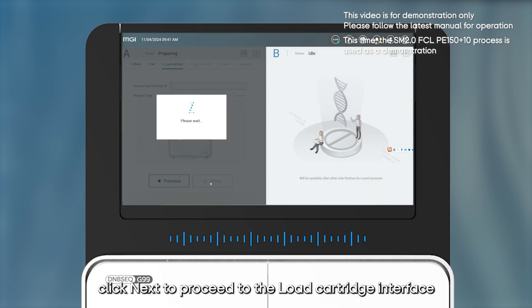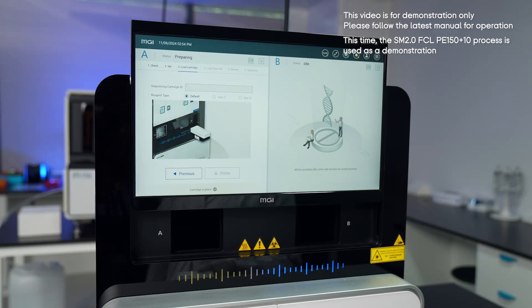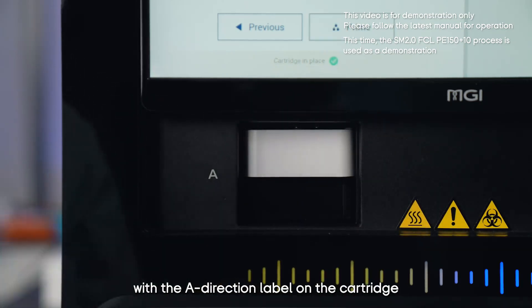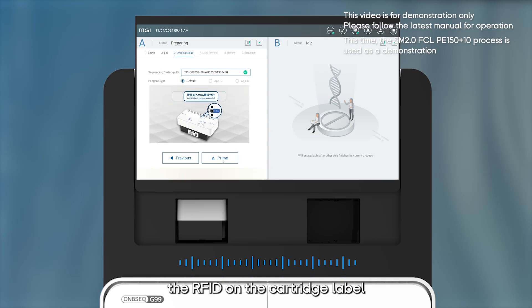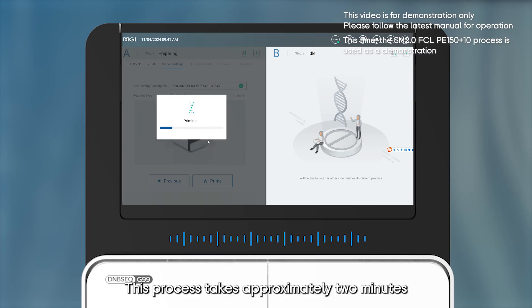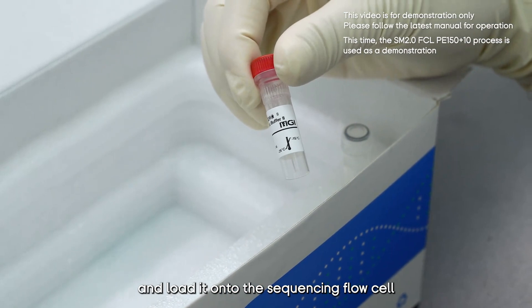In the advanced settings, select Yes for both Split Barcode and Auto Wash. After confirming all information is correct, click Next to proceed to the Load Cartridge interface. The screen will automatically rise revealing the reagent compartment. Insert the prepared sequencing reagent cartridge into the A side reagent compartment, aligning it with the A direction label and pushing it all the way in. The system will automatically scan the RFID on the cartridge label and fill in the cartridge information in the UI software. Click Prime and the instrument will start the pre-loading process, which takes approximately two minutes.